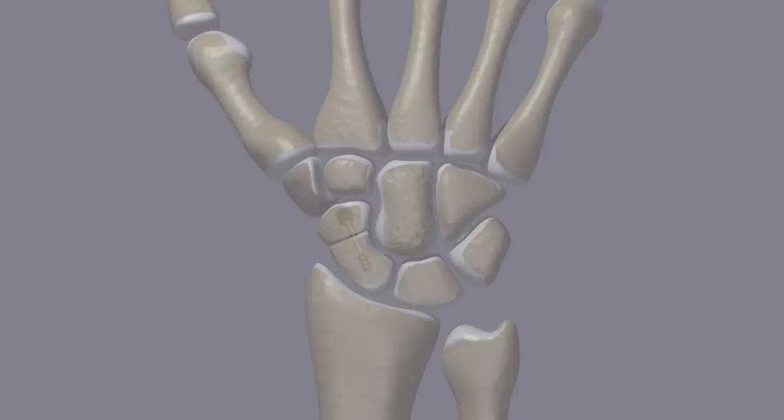Scaphoid fracture surgery is usually performed on an outpatient basis and is relatively safe. The wrist is placed into a cast following surgery but does not usually have to be worn for the full 12 weeks as in non-surgical treatment. Physical therapy may be necessary when the fracture heals because of wrist stiffness and weakness.